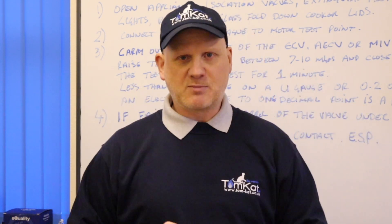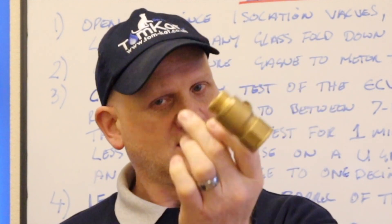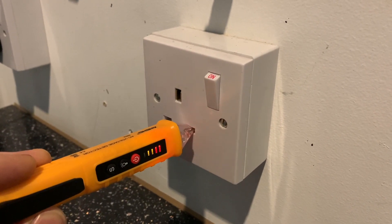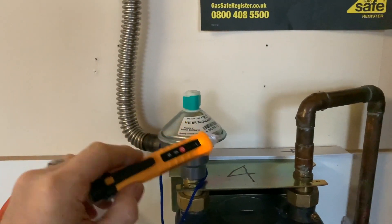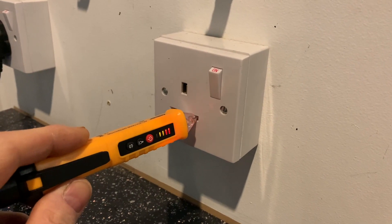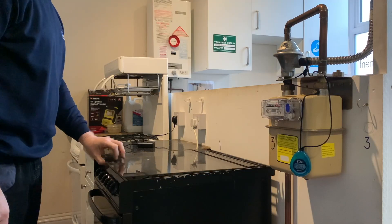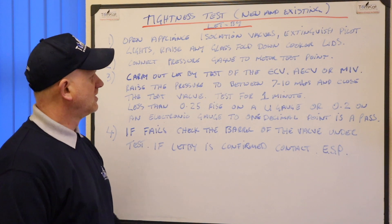The first thing we're going to do is a let-by test. Basically it's to test whether the emergency control valve is letting by. Now before we get started we need to prove our non-contact voltage indicator is working before we use it, and then prove it again afterwards. First, we need to open appliance isolation valves and extinguish any pilot lights if the appliance has one. We then need to raise any glass folding-down cooker lids, because we need to test the shut-off valve for the lid.